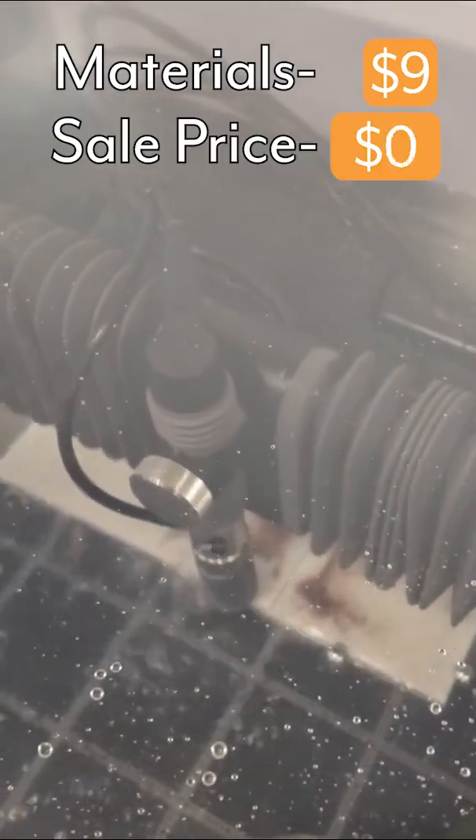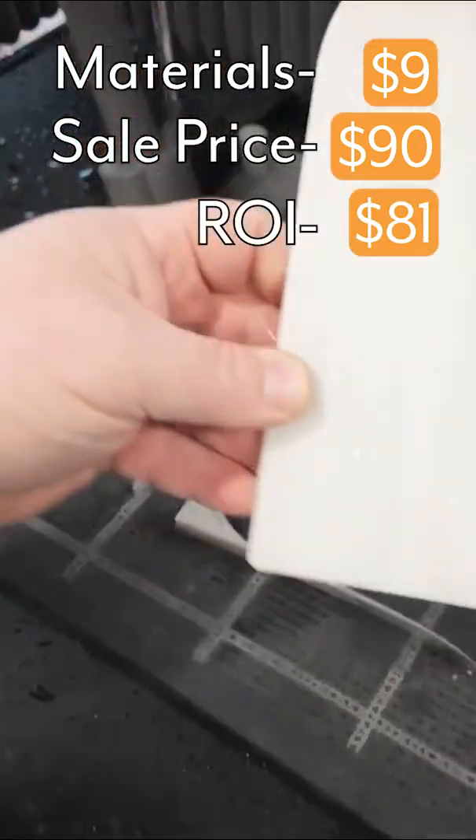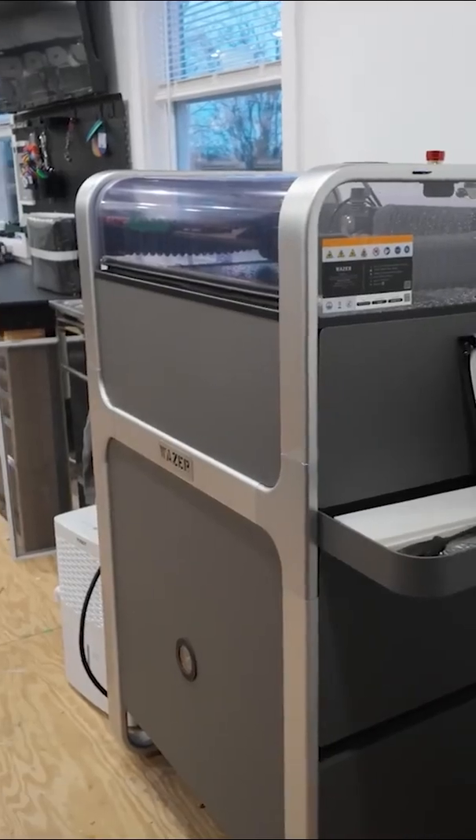This video is about how you can take an object with total material costs of about $9 and turn it into a product that sells for $90. Today's video is going to be showing the Wazer Pro water jet in use.